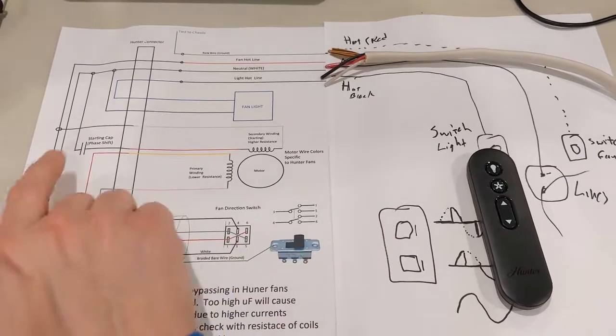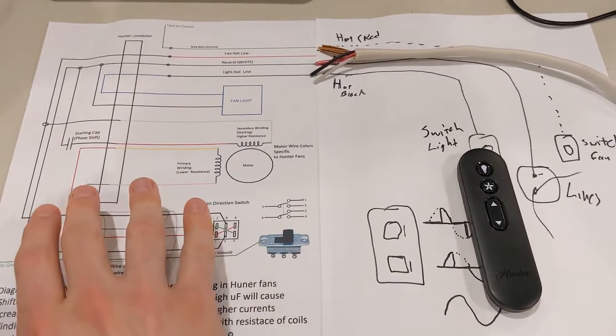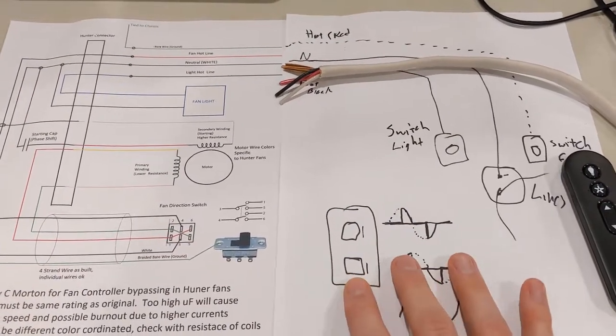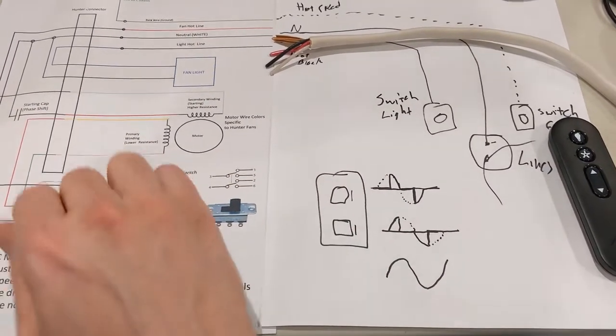So we're going to replace this right here, and we're going to replace this right here, and we're going to wire this up a little differently over here. Also the theory is: what you're going to replace it with is the controller over here. This controller - what this does - they have different things.